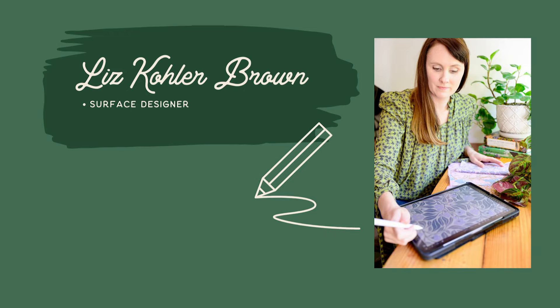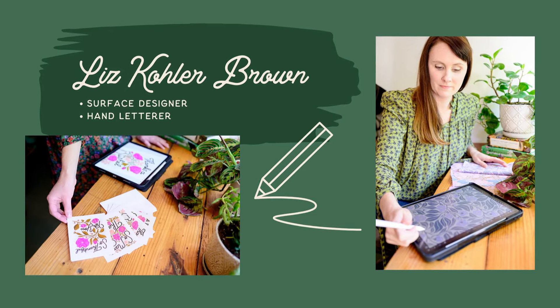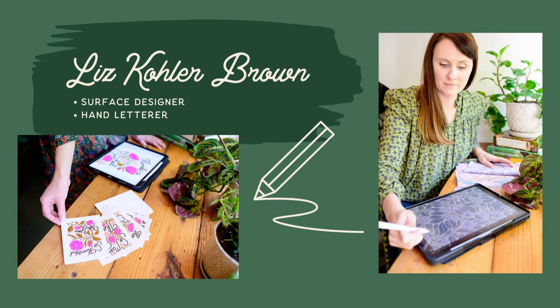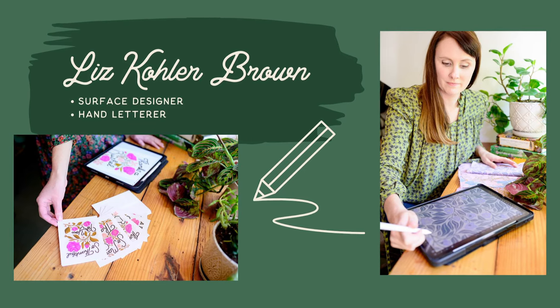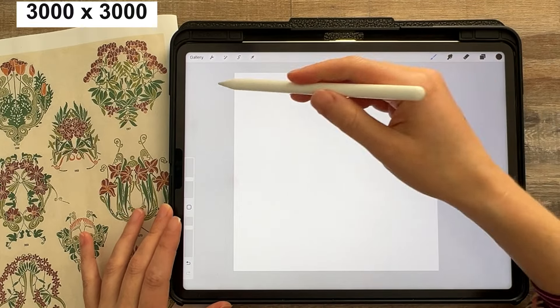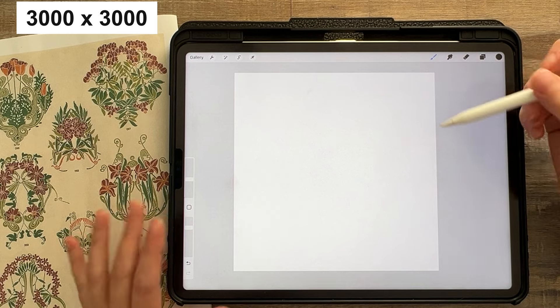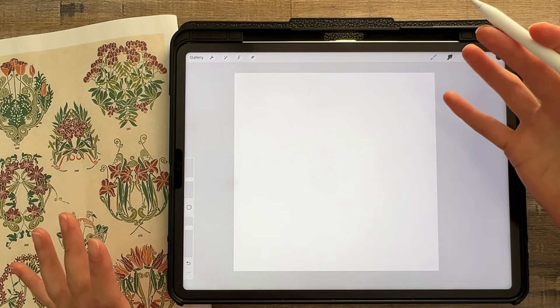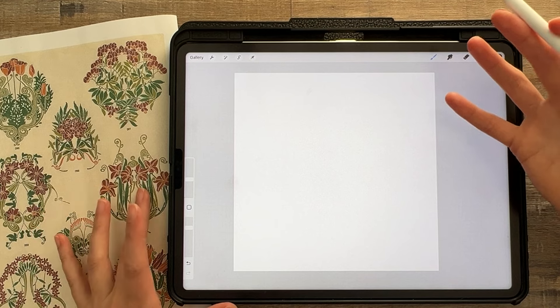I'm Liz Kohler-Brown. I'm a surface designer and hand letterer who loves helping artists and designers make artwork on their iPad that is sellable and professional. So let's jump right in to making a scallop layout repeat pattern. I'm starting out here in Procreate at 3,000 by 3,000 pixels. You can work at any size — I like to work at that size and then vectorize my patterns later.